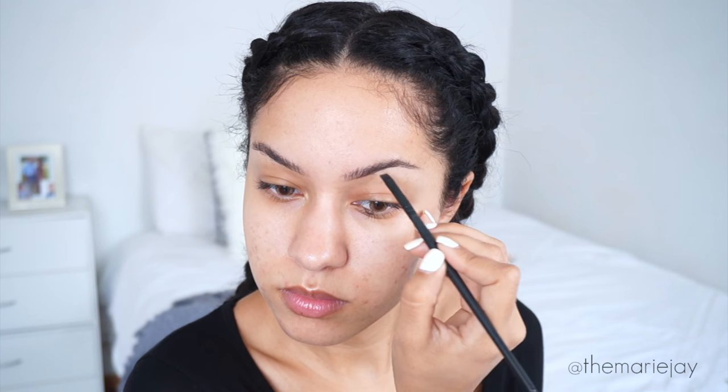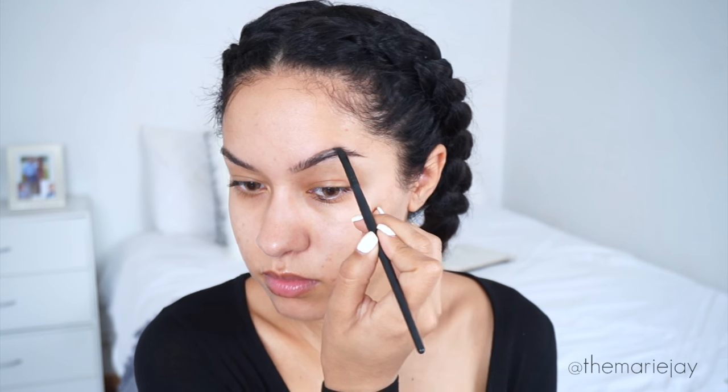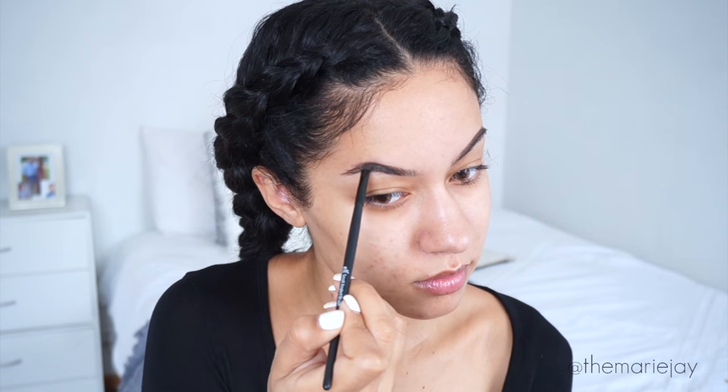The Dip Brow Pomade is going to lock my brows down, and I'm also using it to create some sort of a shape because my eyebrows alone don't really have much of a shape — my brow hairs are so curly.